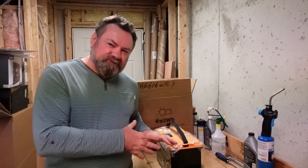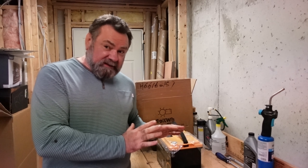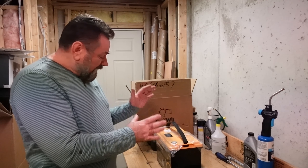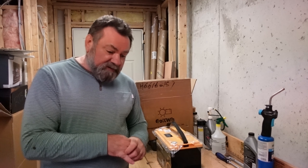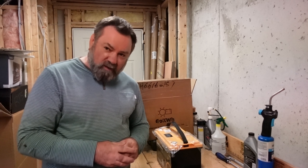Hi guys and welcome to this episode of Fishy Angler. You probably tuned in because you have an interest in lithium batteries. Today we're gonna take a look at a 12 volt 100 ampere hour lithium iron phosphate battery from GoKWH company, so stay tuned — we're gonna take a look at the battery and the features it has to offer.